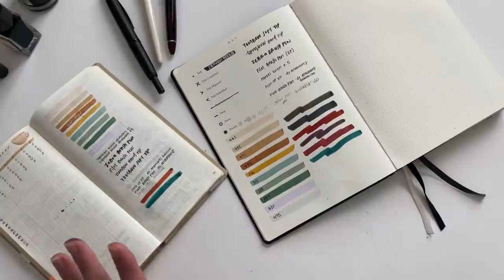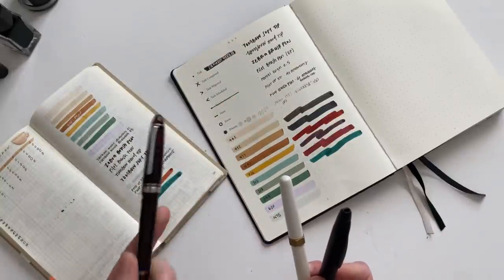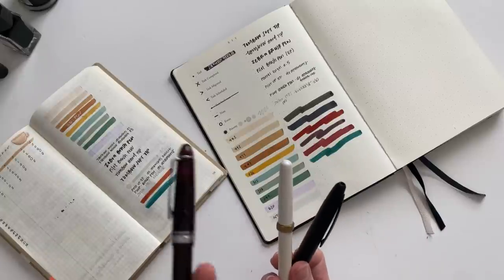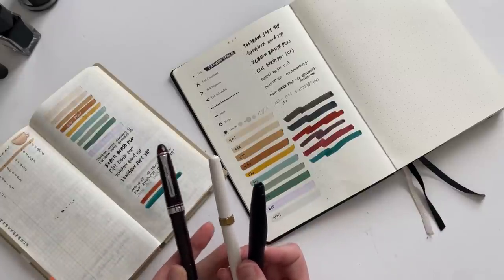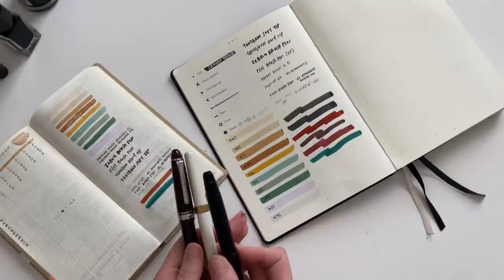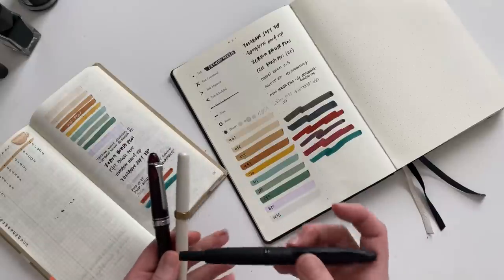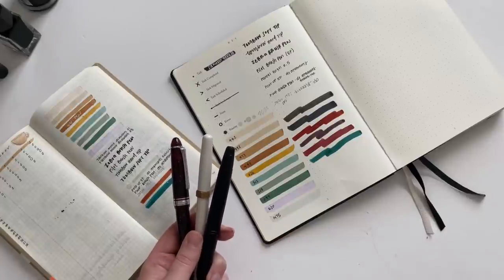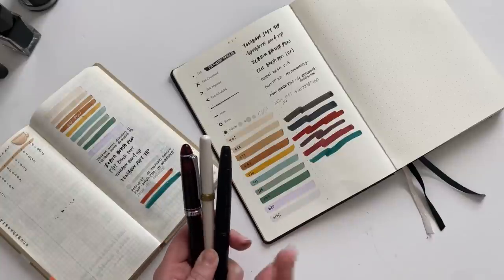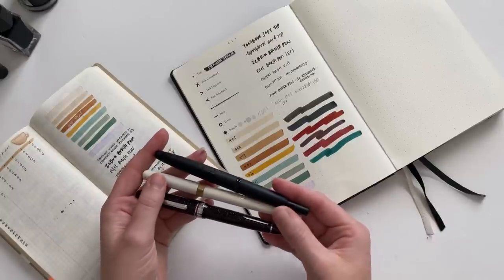I find three fountain pens to be a good number because I use them all regularly. This one is always a little bit dry because I haven't been journaling with it as much — I've been leaning towards the Ferris Wheel Press — so now I'll need to clean this one out to give the tip some new life and get the ink flowing again. I clean my pens on a monthly basis, which basically means I pull all the ink out and put it back in the bottle, do an ink color swap, and in that process I clean out the nib and the cartridge using the ball tip syringe and running water. Then I let them dry overnight so they're completely dry before I refill them the next day.